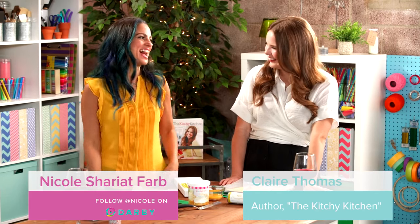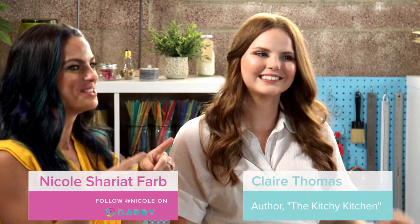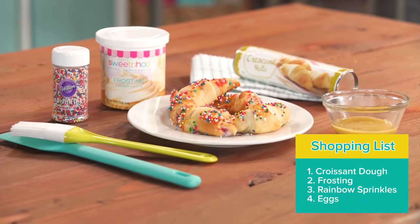It's celebration day, because I have Claire Thomas, my food hero, and she is teaching us how to make rainbow croissants.